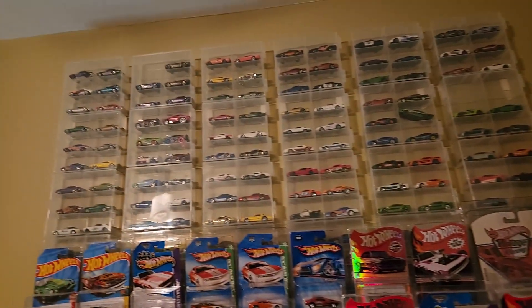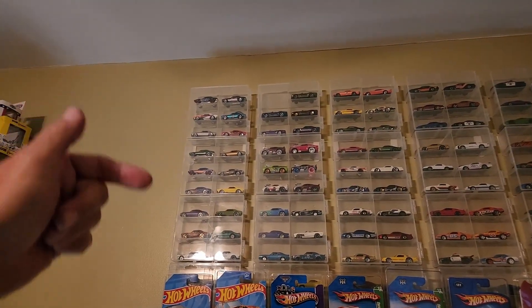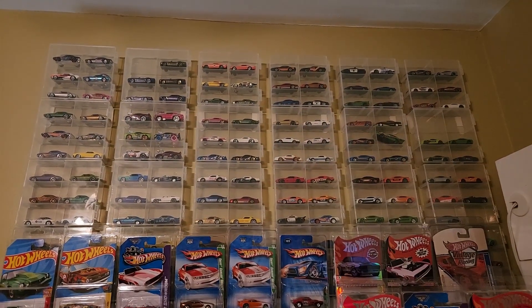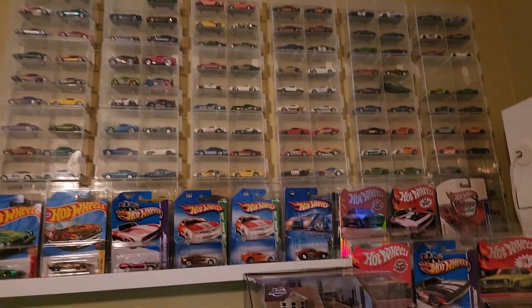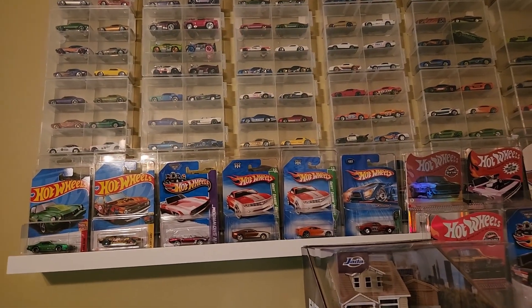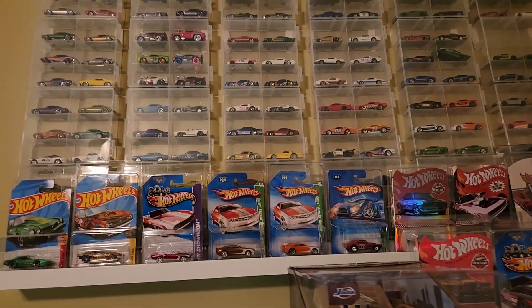Let's talk about all this now. I've got all these cases — let's see: one, two, three, four... one, two, three, four, five, six — 24 cases up there. That's pretty good, a little bit. Here's the plan.